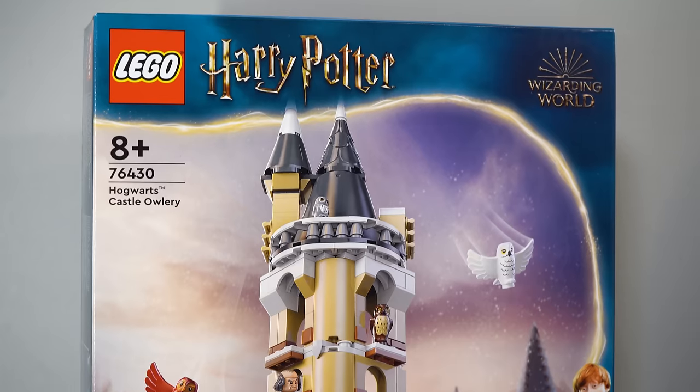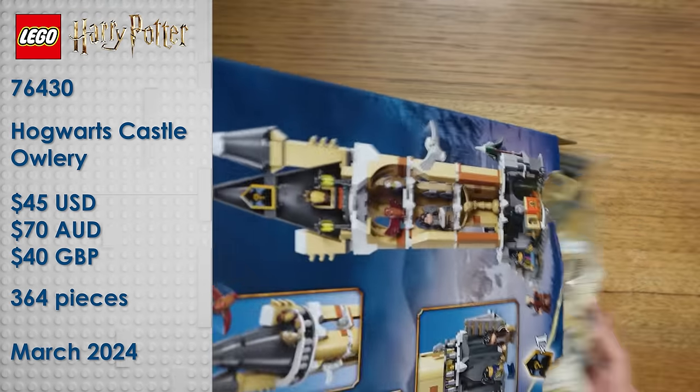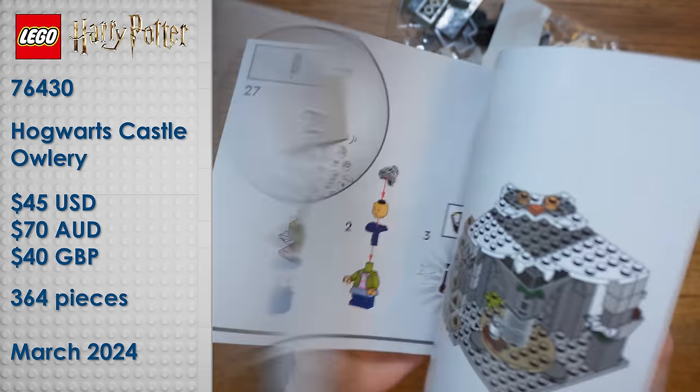We finally got our first snowy Hogwarts Castle build, and it only took 24 years. Today we're going to be talking about the Hogwarts Castle Owlry, which is set 76430. This set will retail for 45 US dollars, 70 Australian, and 40 Great British Pounds, with 364 pieces and 3 exclusive minifigures.